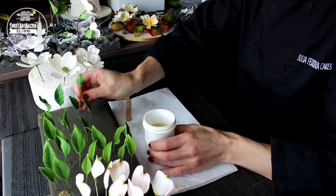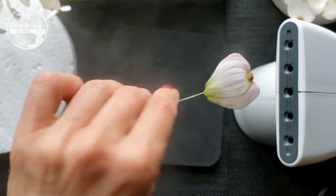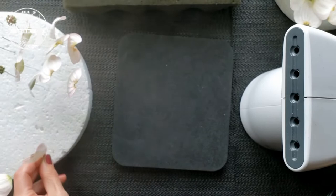For petals we are using a steamer. Remember, safety is first. Steam each petal very carefully and leave them to dry at least for 15 minutes. A couple more words about the solution for leaves: the mix is very sticky — don't worry about it. Just clean your fingers and work surface with alcohol.